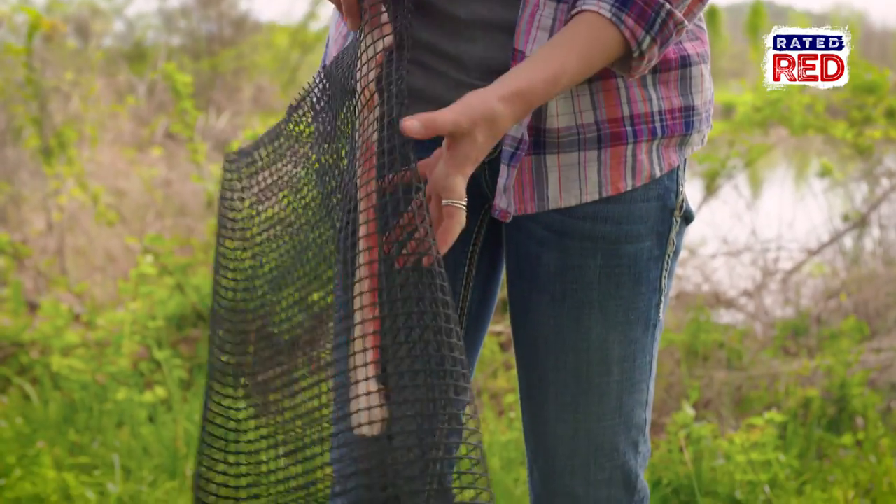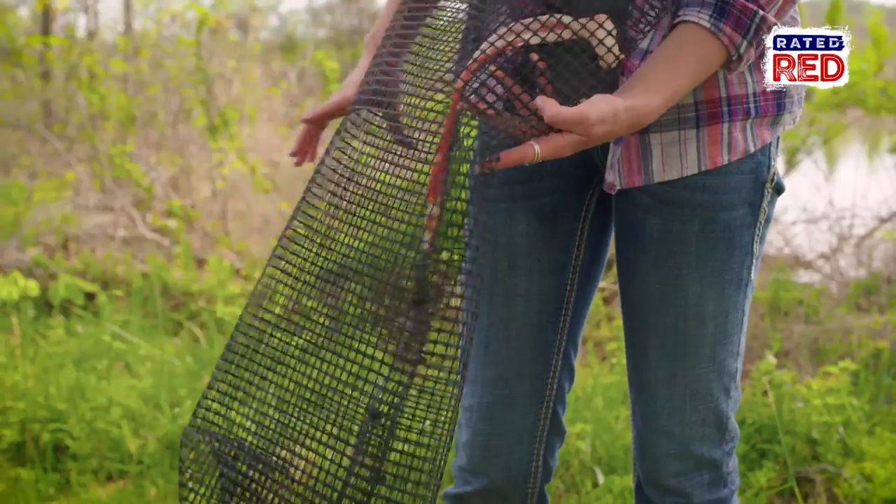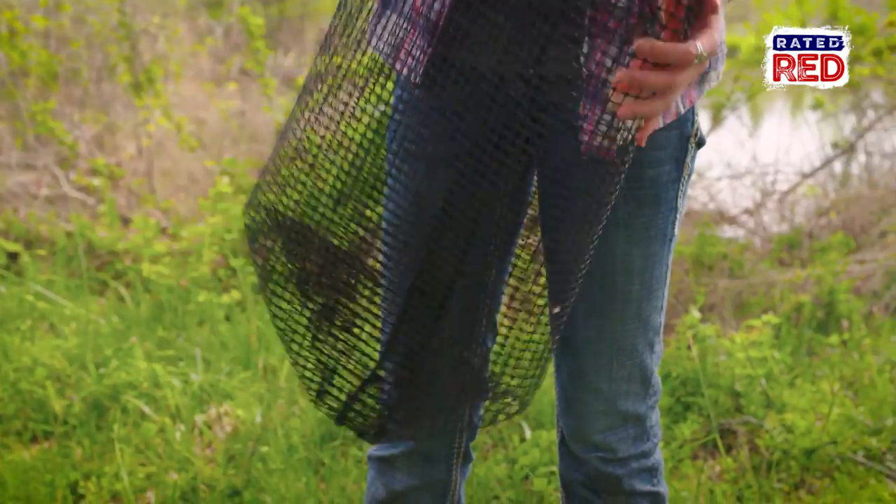To bait the trap, you can try a variety of attractions including dog food, fish parts, or good old bacon like we have here.